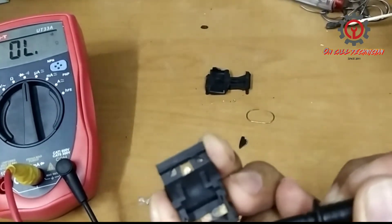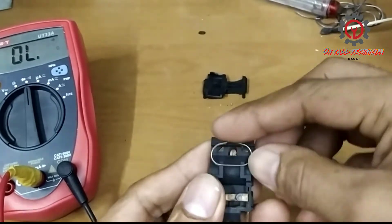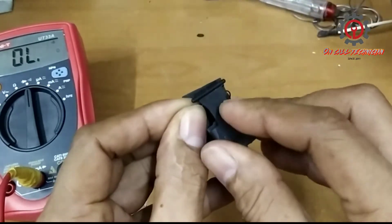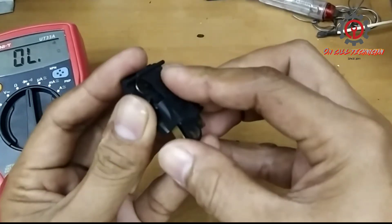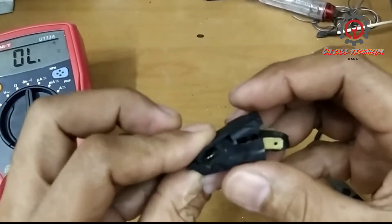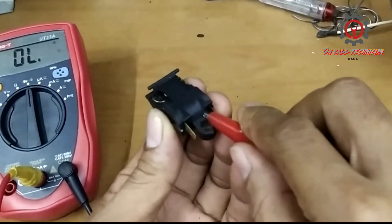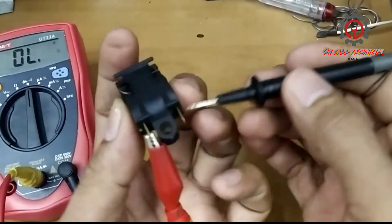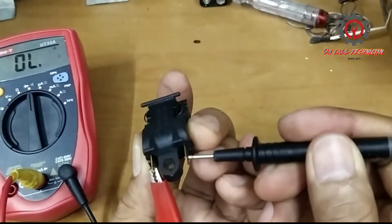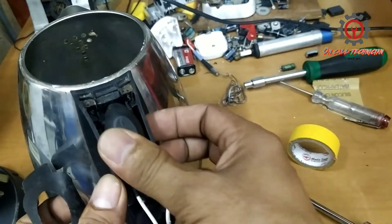Okay, there is a sound now! Remember guys: off should be normally open and on should be normally closed. Do some adjustment — I repeat, do some adjustment after this. This is the off position — naka off pag naka ganyan. Off: no sound. On: sound. Off.